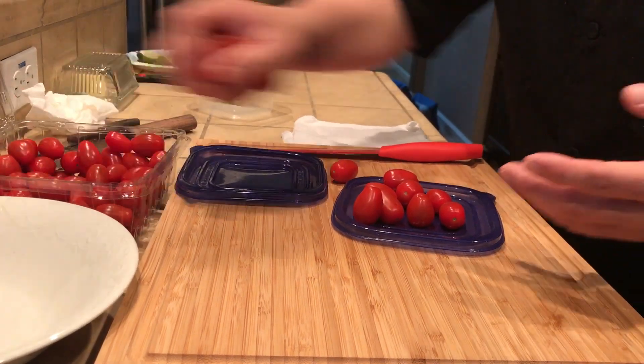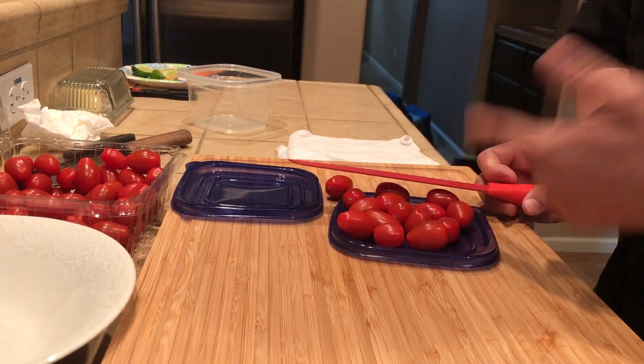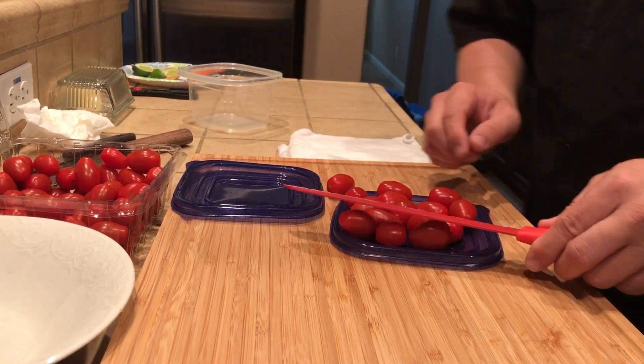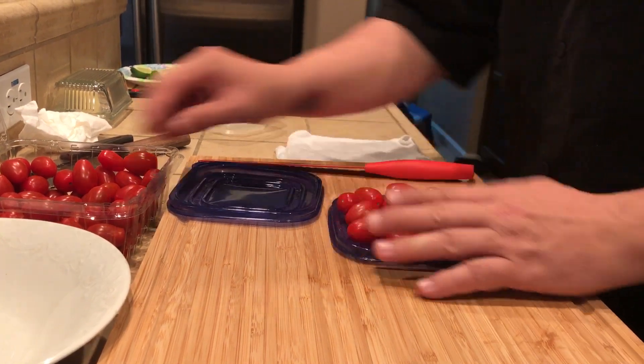The only problem you'll have is the size of the knife. If the lid is bigger than the knife, of course you can't cut it. So always make sure that the knife has a bigger width than the lid, and then you'll have no problem.